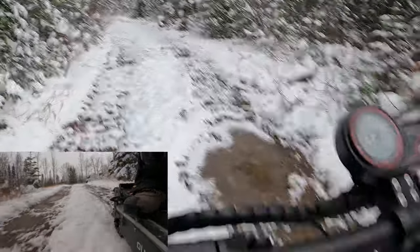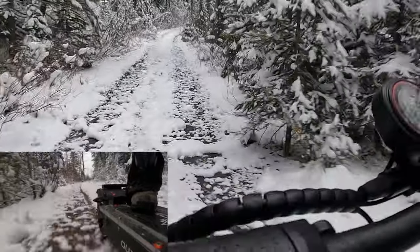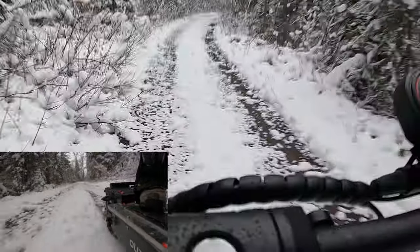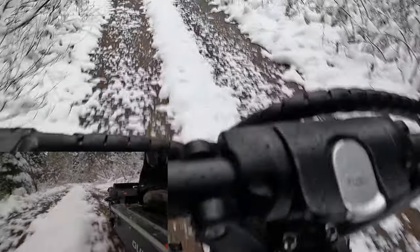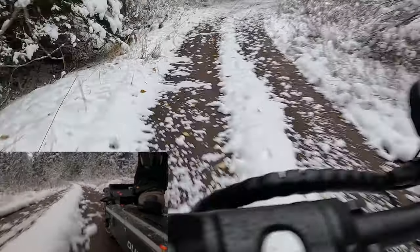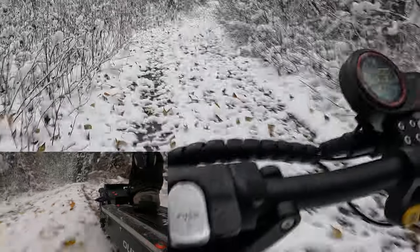All right, here we go, heading down this trail. This is my first time on this trail — it says it goes to Skima Creek. I'll have to get the right pronunciation. I don't want to go too fast because as you can see it's very snowy, and I have street tires on now. I've seen a tire made for this in 14 inches — it comes with 13-inch tires and you can get a 14-inch off-road tire, so I may have to look into that for snow conditions.